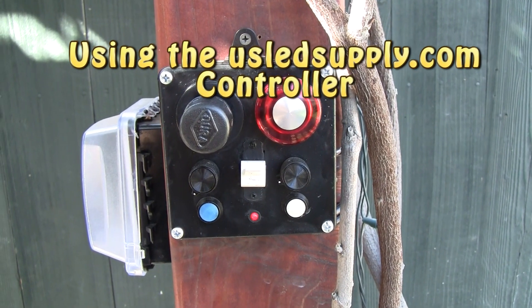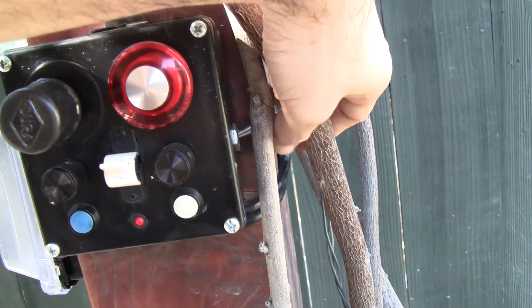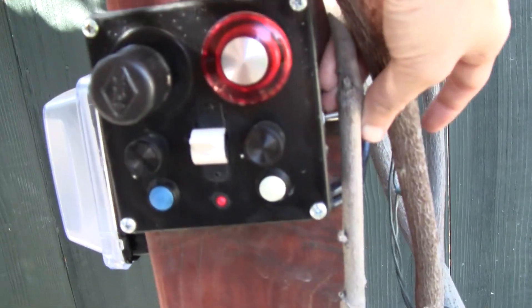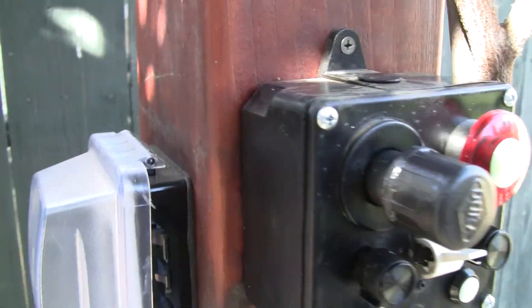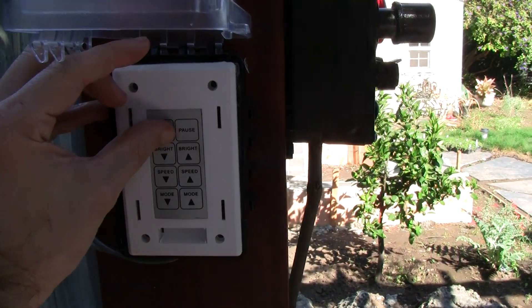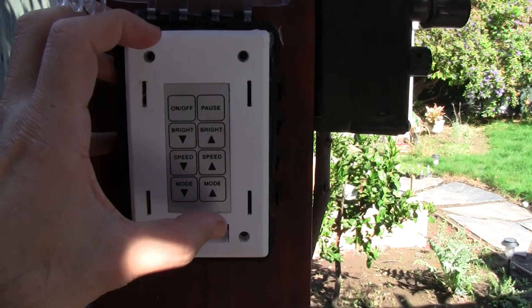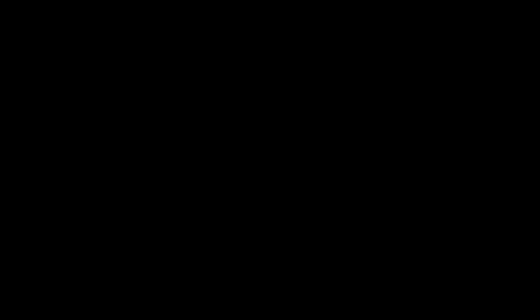You can also control it using an off-the-shelf controller. To do that, first turn off this one, which is the Arduino control. Turn that off and then walk over here and turn on this guy. And you can see here I can do a couple things and change the mode like this.